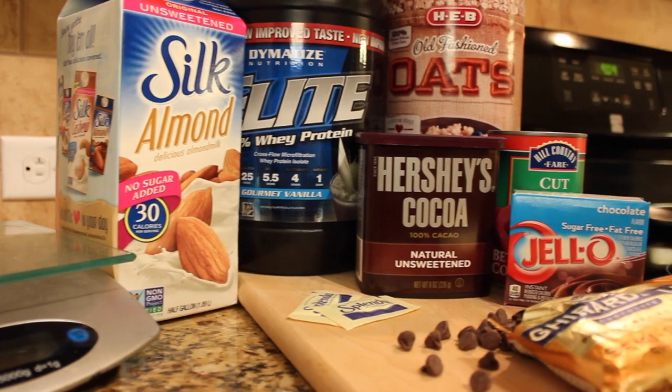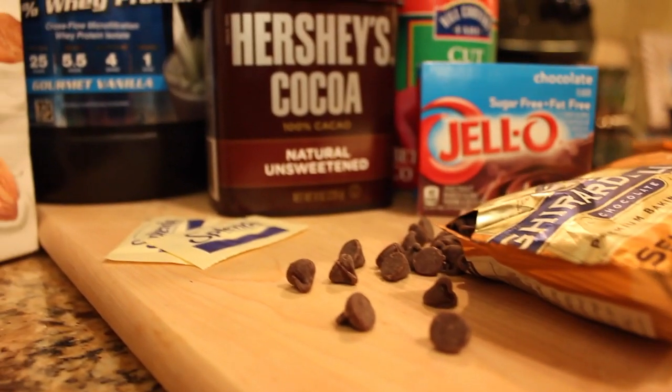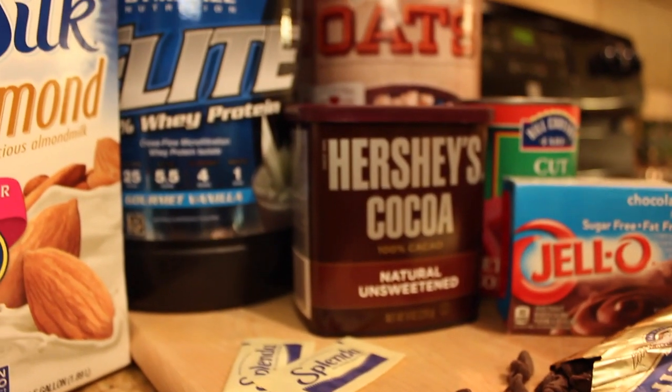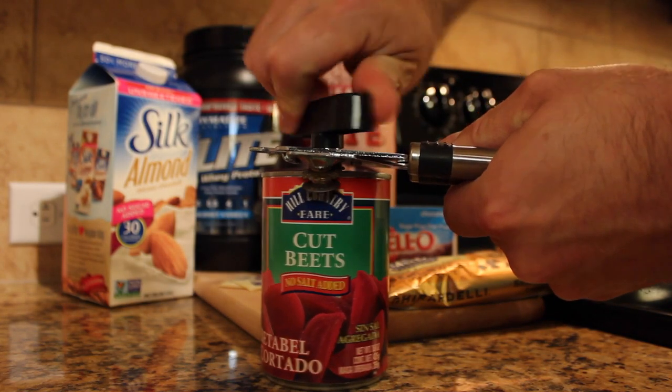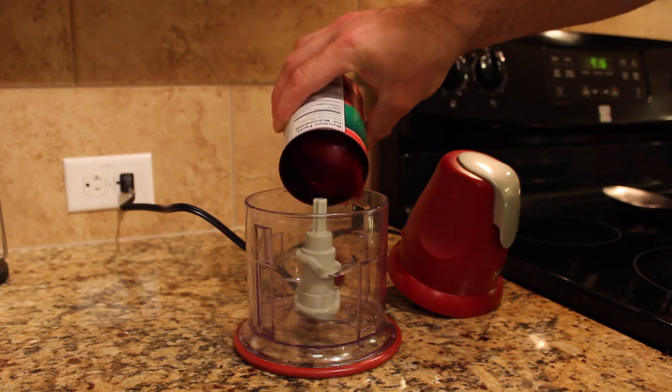All right guys, the recipe is pretty easy. Do not be afraid of the red beets you're gonna add — the red beets are what cause the color and the flavor of red velvet cake, so obviously we're gonna use them for building this from scratch.